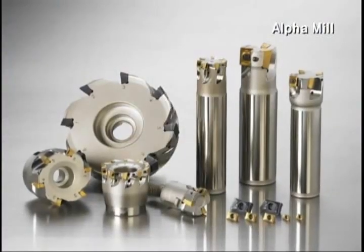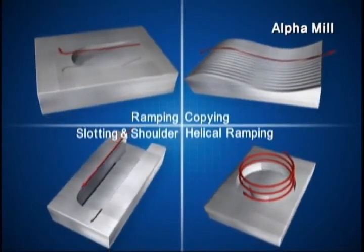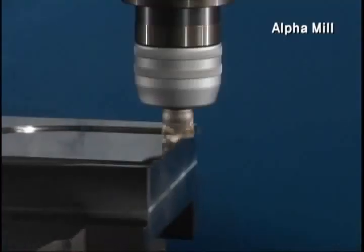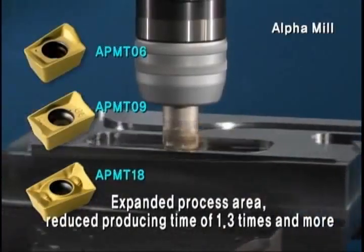as the combination with multifunctional cutter, enables various processes with spot, profile, plane, and slant. It also expanded the process area with additional lineup of small and large inserts, and reduced the producing time by 1.3 times and more.